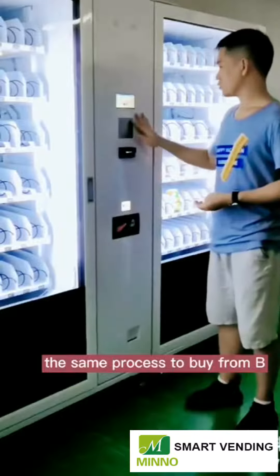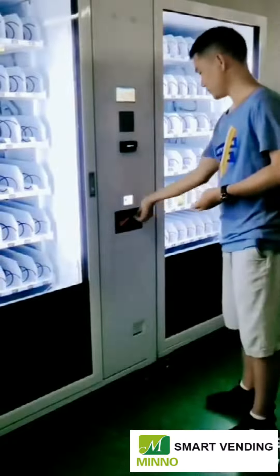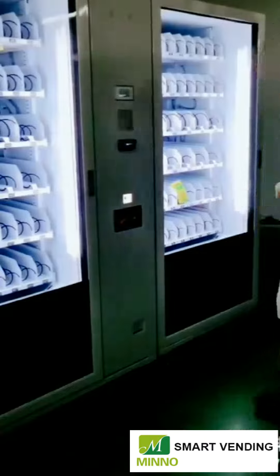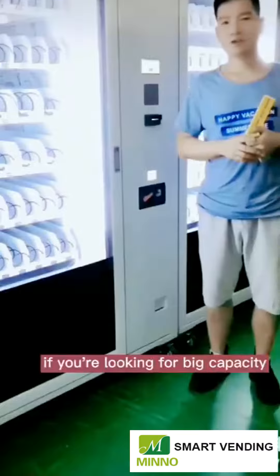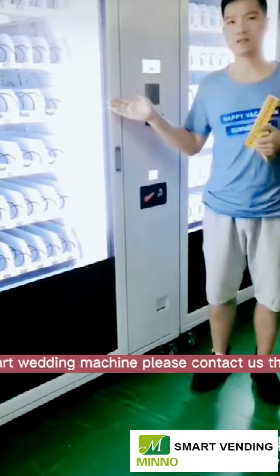The same process applies to buy from cabinet B. If you are looking for a big capacity smart vending machine, please contact us. Thank you.